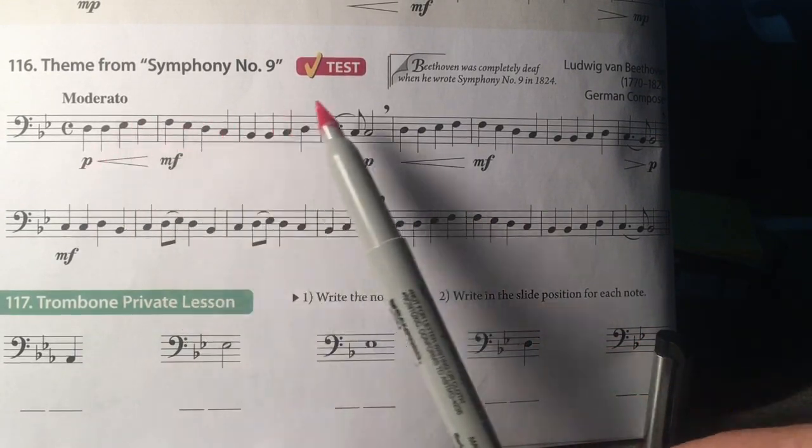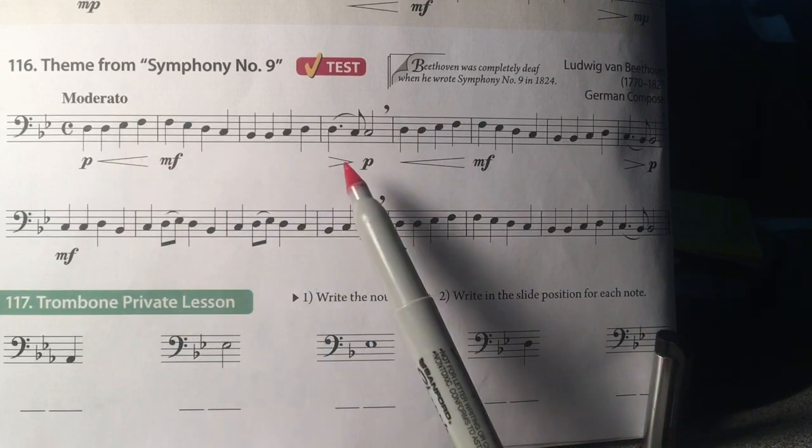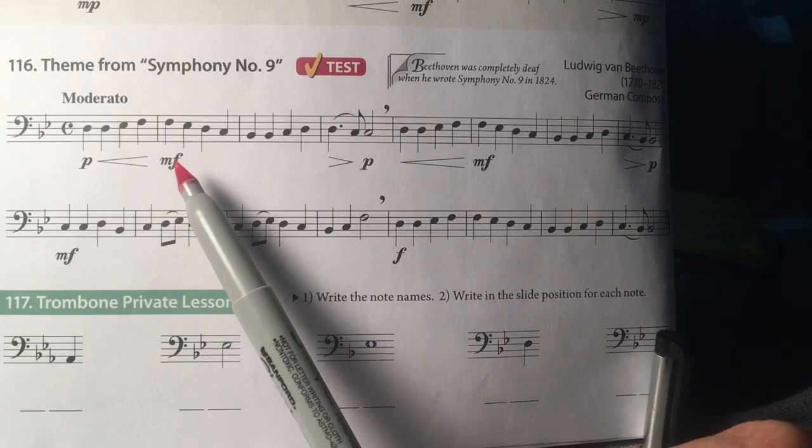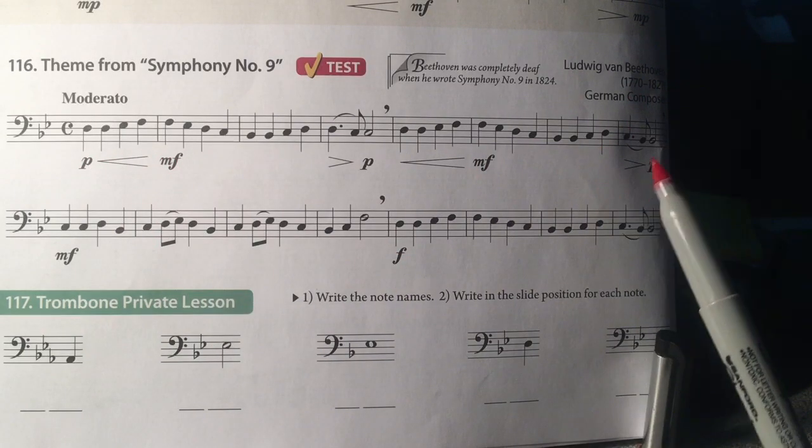Try and play all the way to the breath mark before you take a breath. Observe your dynamic markings: piano, mezzo forte, forte, and there are some slurs.